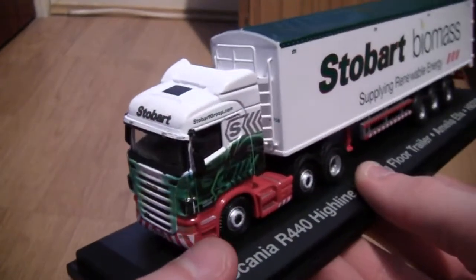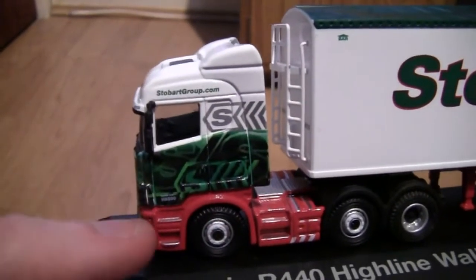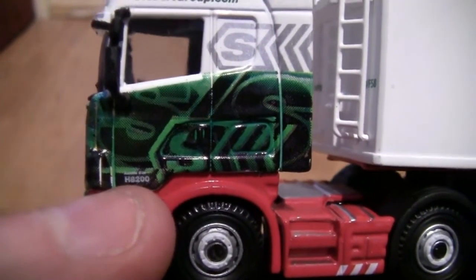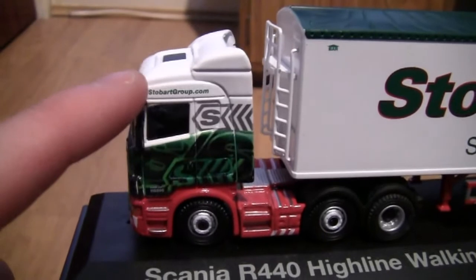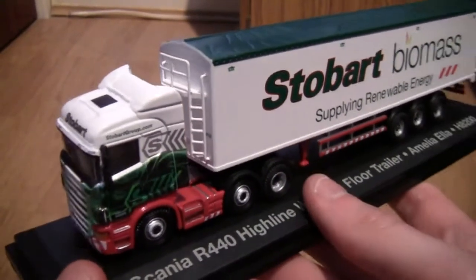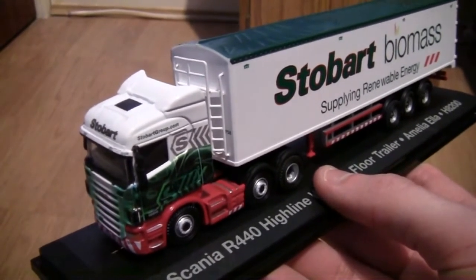Turning the truck around now, we can see it is in the stunning Stobart Green livery and this design is absolutely amazing. On the bottom left we have the fleet number, though the camcorder isn't really picking it up. Across the top of the cab door we have the stobartgroup.com website. It's a six wheel tractor unit — the G series are four wheel tractor units, the R series are six, so this is the R series.